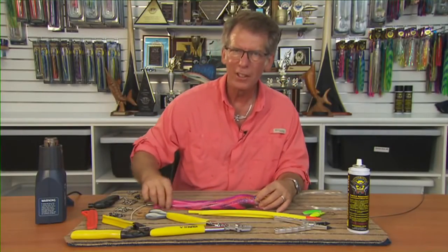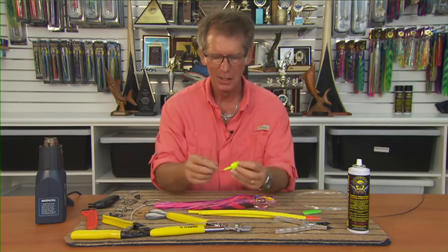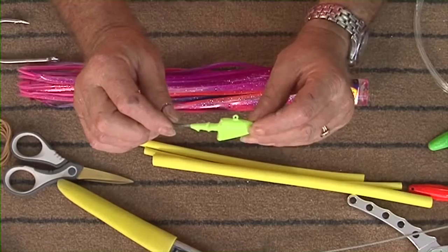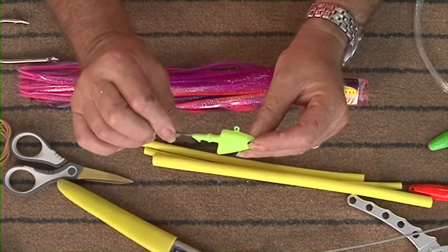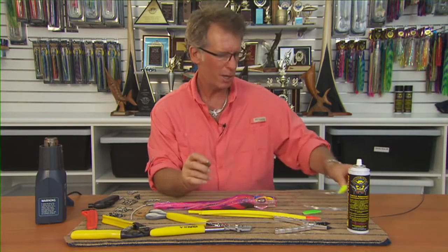In the underwater shots you would have seen the keel rig that we used. This is how to make it. Just as a quick refresher, it's based on the same principle as a soft plastic jig head which will always keep the hook point up. This is the same sort of thing and it results in a spectacular hookup.